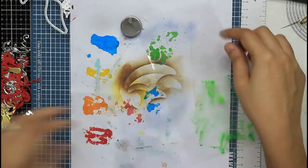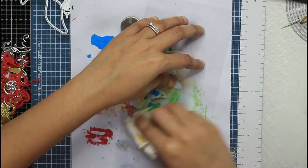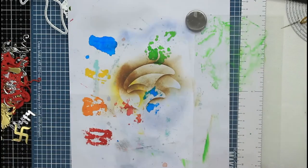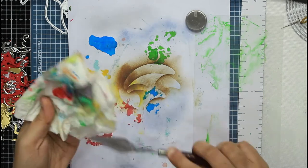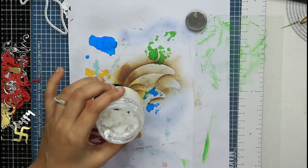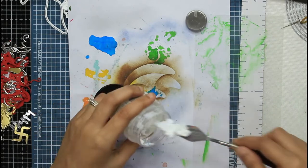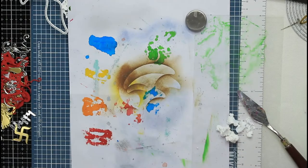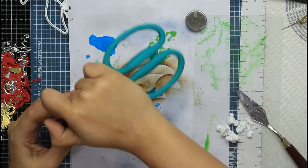Here you can see how beautifully the stencil comes out — it was fairly easy to apply because the consistency is similar to that of hung curd. Since my texture paste has started drying out a bit, there's an additional step of adding a little water. You can do this only if your texture paste is not completely dry — if it is completely dry there's not much you can do. I have a dedicated video on the drying of texture paste and how the Indian climate affects it, which I'll link below.